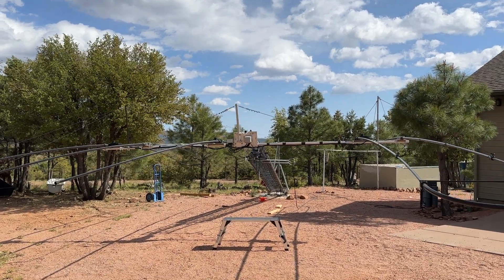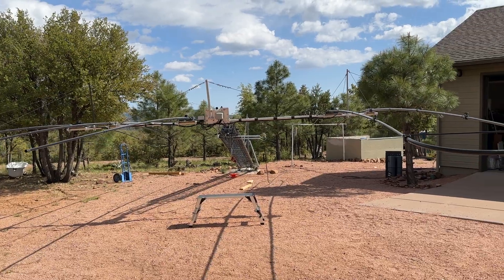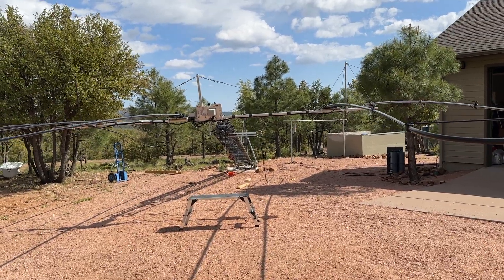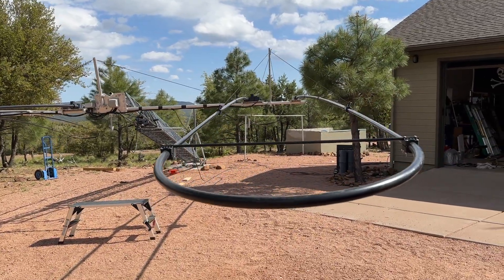All right, we're going to do a video here of the StepIR. I've been working on it for about three and a half days now. This is a StepIR that I bought used.